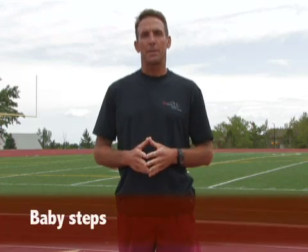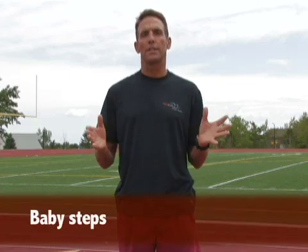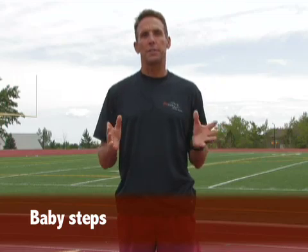The third and final drill is baby steps. Baby steps means exactly that — short little steps. We become more efficient by taking faster steps as opposed to taking a longer, gazelle-like stride.